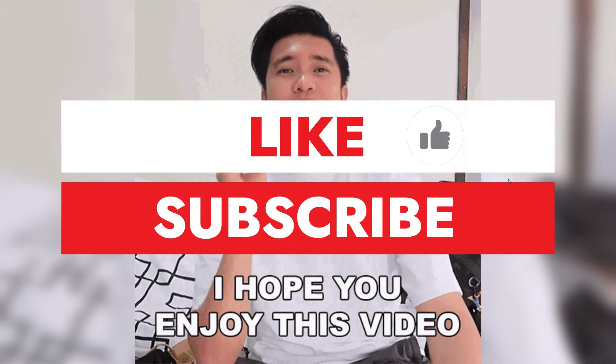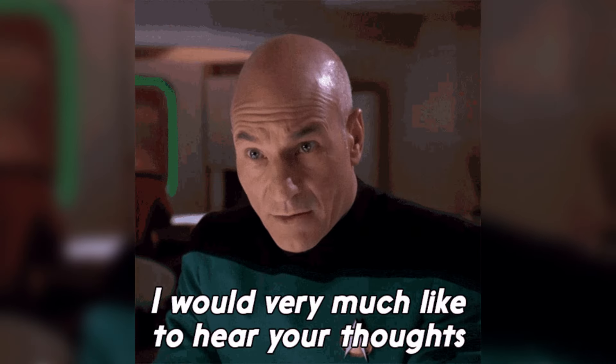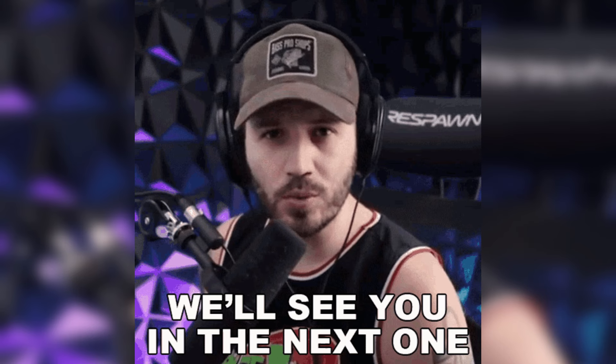If you enjoyed this video, don't forget to hit that like button, drop a comment down below letting us know your thoughts, and subscribe to our channel for more awesome content like this. See you in the next one.